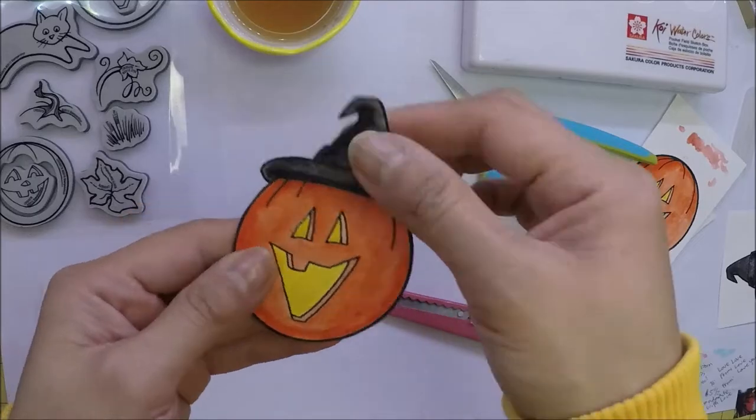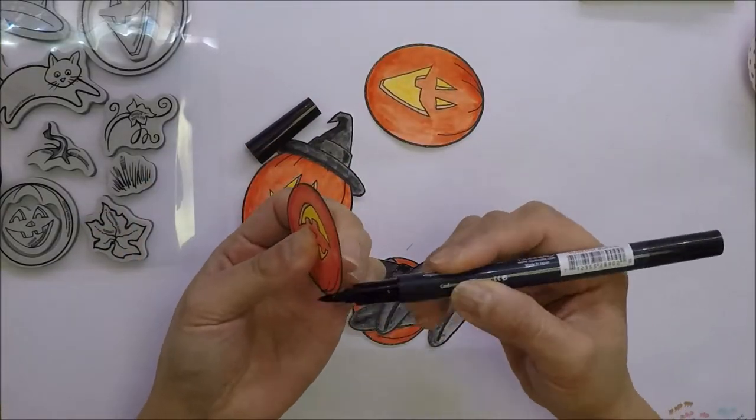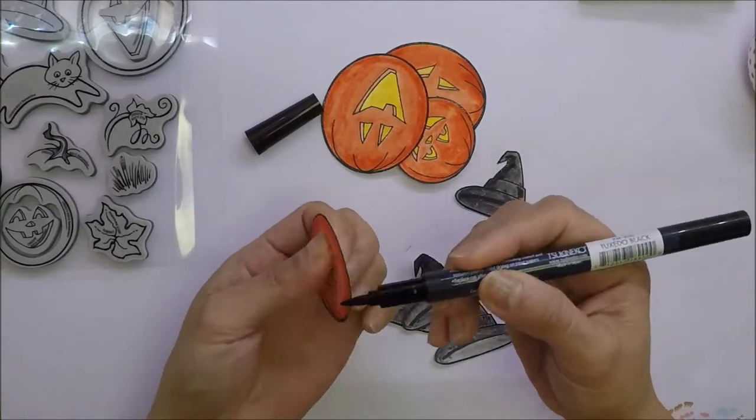After the coloring is done, I fussy cut them with my scissors and use my Memento black marker on the white edges of the images.